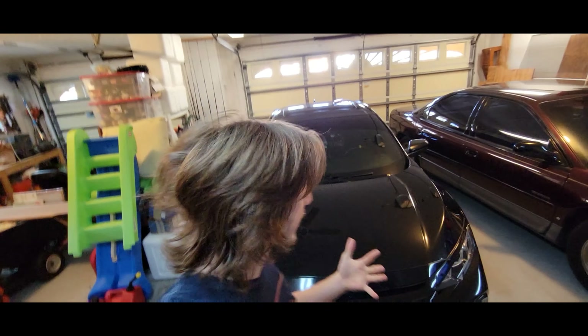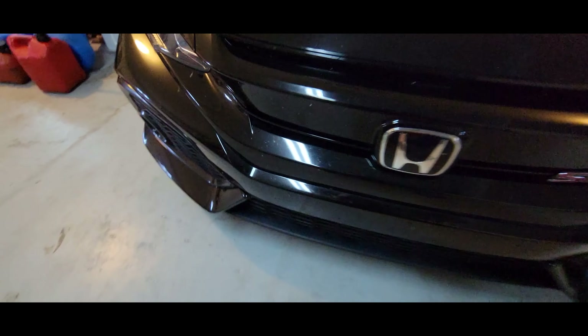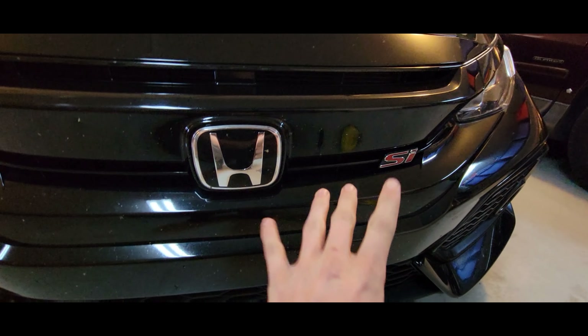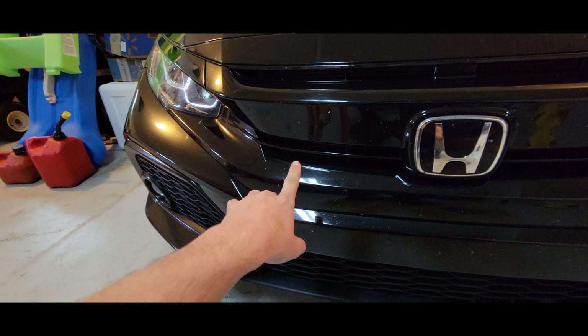Welcome back guys to a brand new video. We are here today with midnight and we are going to be doing the front toe strap. I'm not sure which side to do it on — probably this side, it might be too cluttered on the other — either way, we're doing this side.